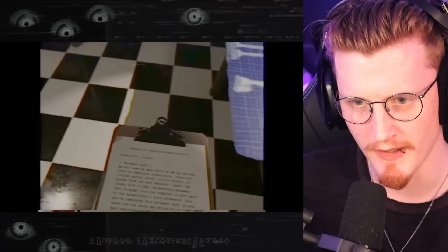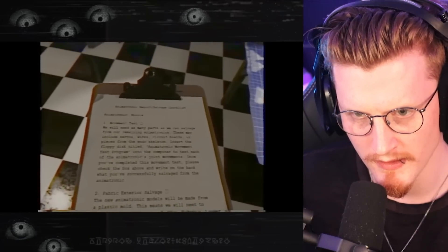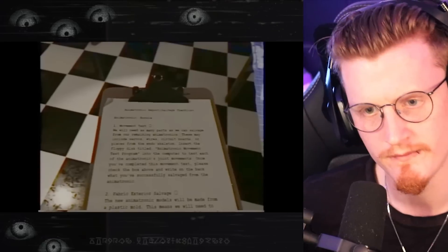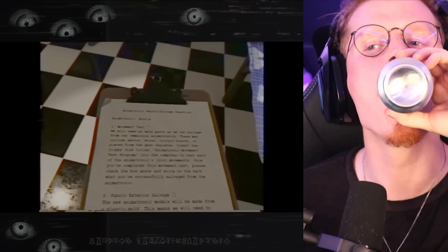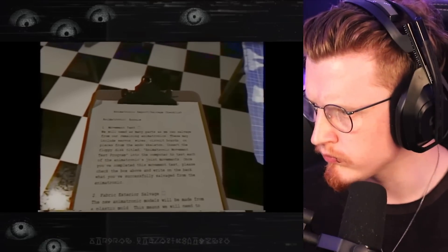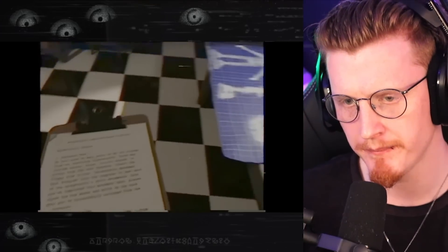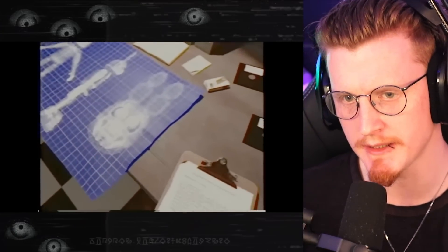Let's see here. Oh damn, all right then. We will need as many parts as we can salvage from our remaining animatronics. These may include servos, wires, circuit boards, or pieces from the endoskeleton. Insert the floppy disk titled animatronic movement test program into the computer to test each of the animatronic's joint movements. Okay, that's simple enough. Super simple. All right, let's get the computer on.